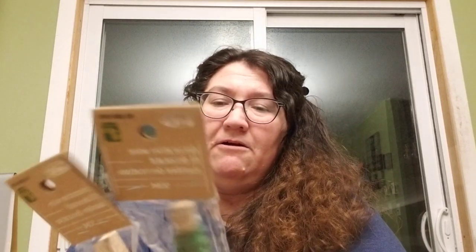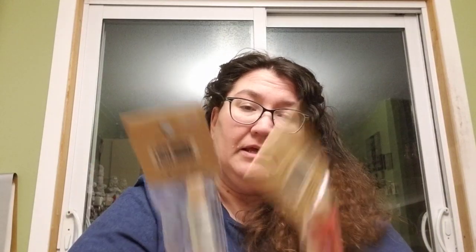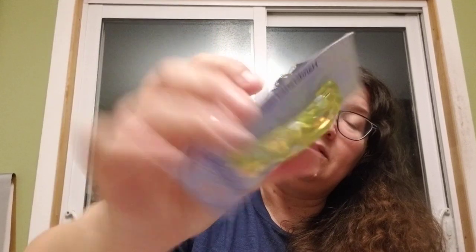Wow, she sent me a whole whack of wire — green, black, red, and silver. Too cool, Stacy! I'm going to learn how to make stuff with this wire. Oh, and she sent me beads! I like these ones — they're iridescent and they're glass. They change color — they've got like pink and blue and gold.